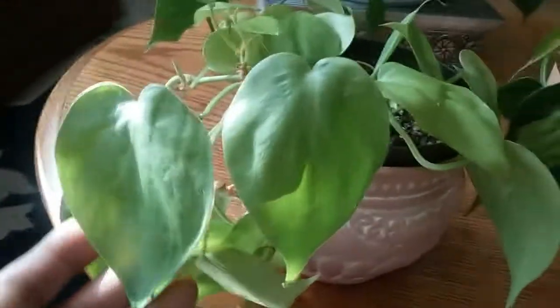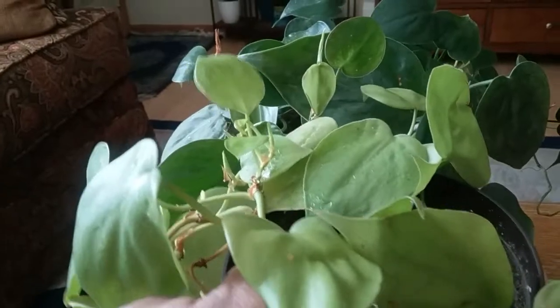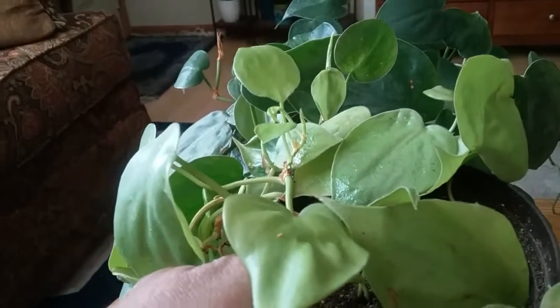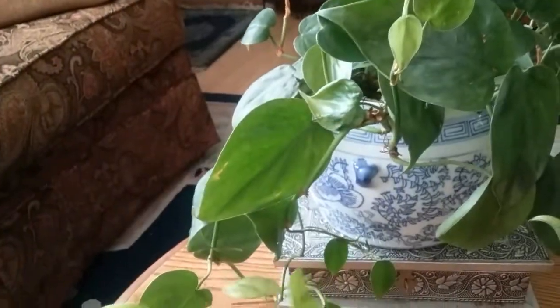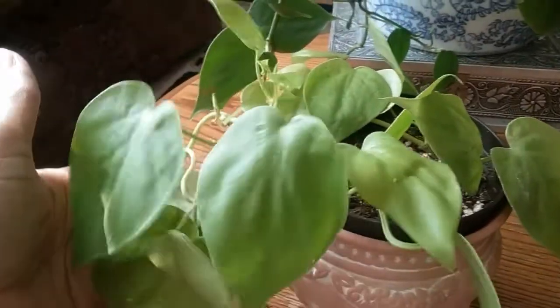Down here I have a neon philodendron — sorry for the light, but comparing the leaf colors, as you can see it's more of a lime green color. I got this one as a trimming and it's getting pretty long as well.